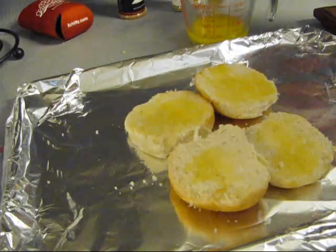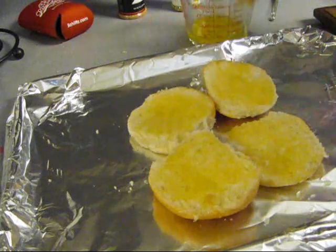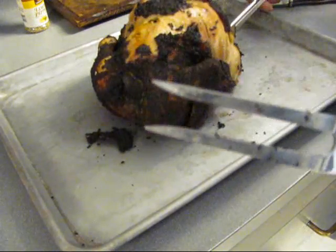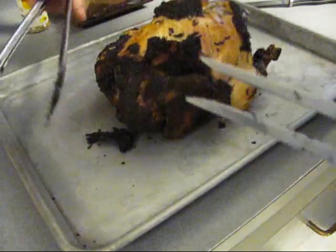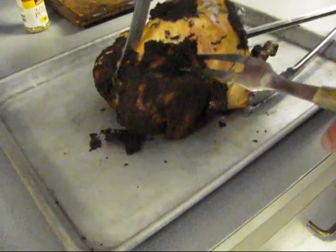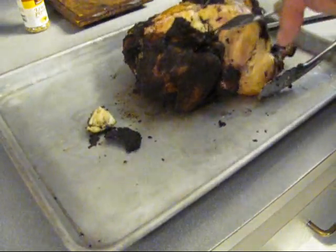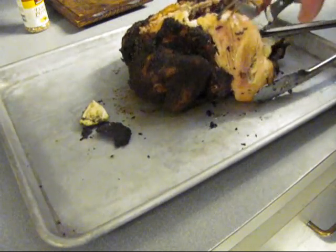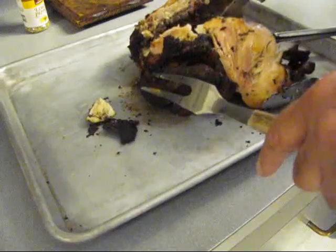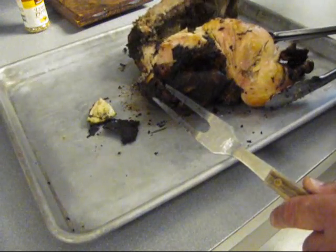We're going to go put these on the grill. We've got chicken just about ready to eat. Amazing, huh? There's that chicken. Now we've got to cut it. That's why I don't like buying whole chicken pieces — you've got to trim it. Now there's all that rosemary and all that good stuff up inside.